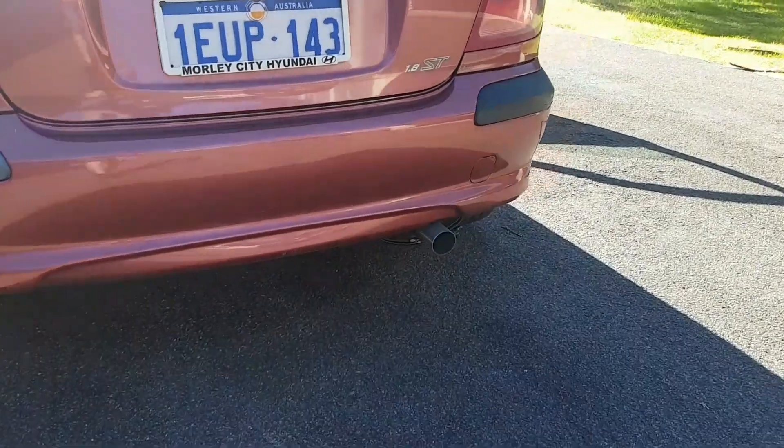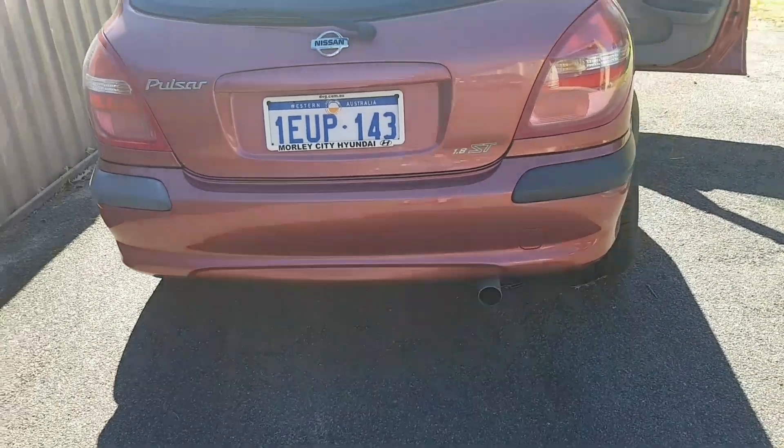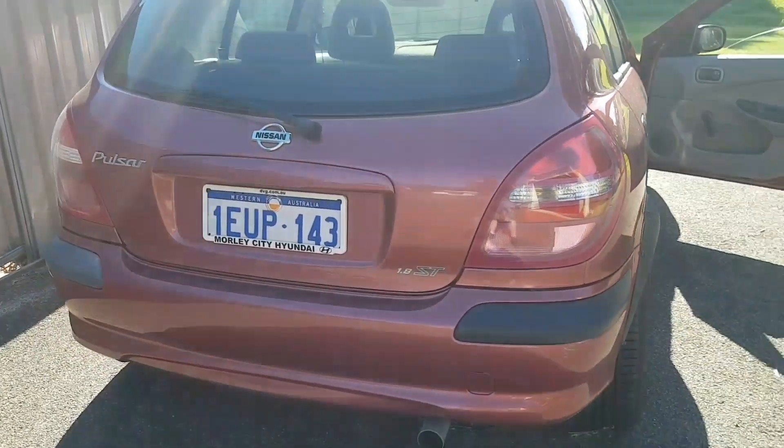So yeah, pretty happy with it. Pretty obnoxious sounding when you open it up, but when you're cruising around it's not too bad. We'll take it for a spin and I'll let you know how it sounds inside the car.